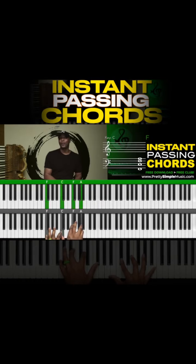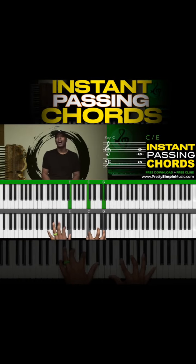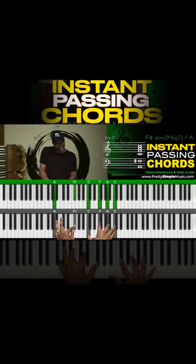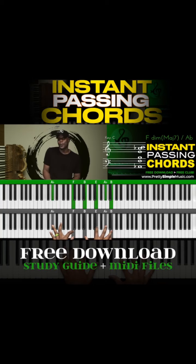Waymaker, miracle worker, promise keeper, light in the darkness, my God, that is who you are.